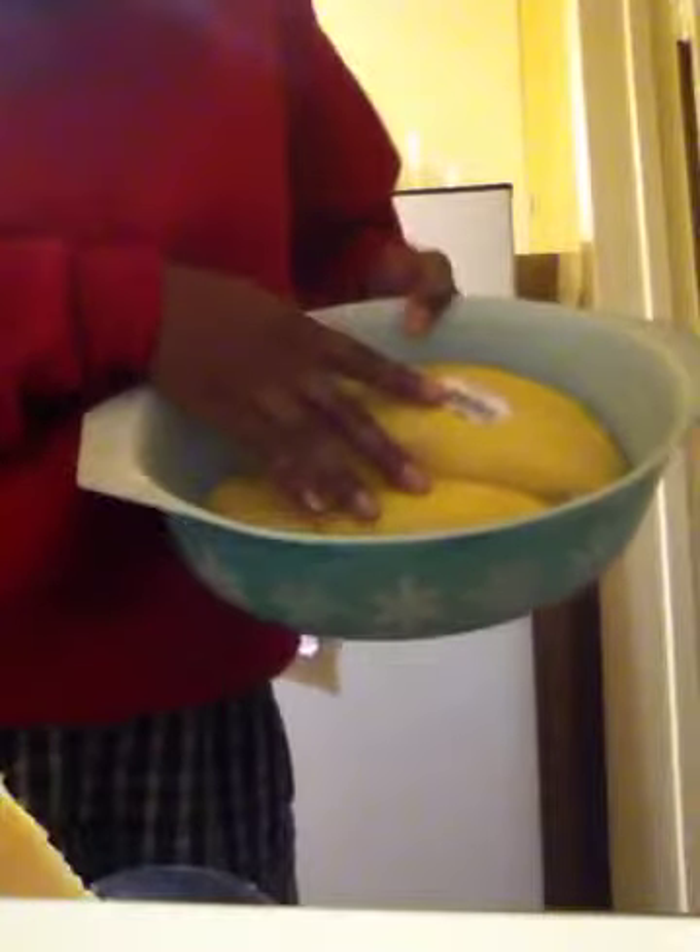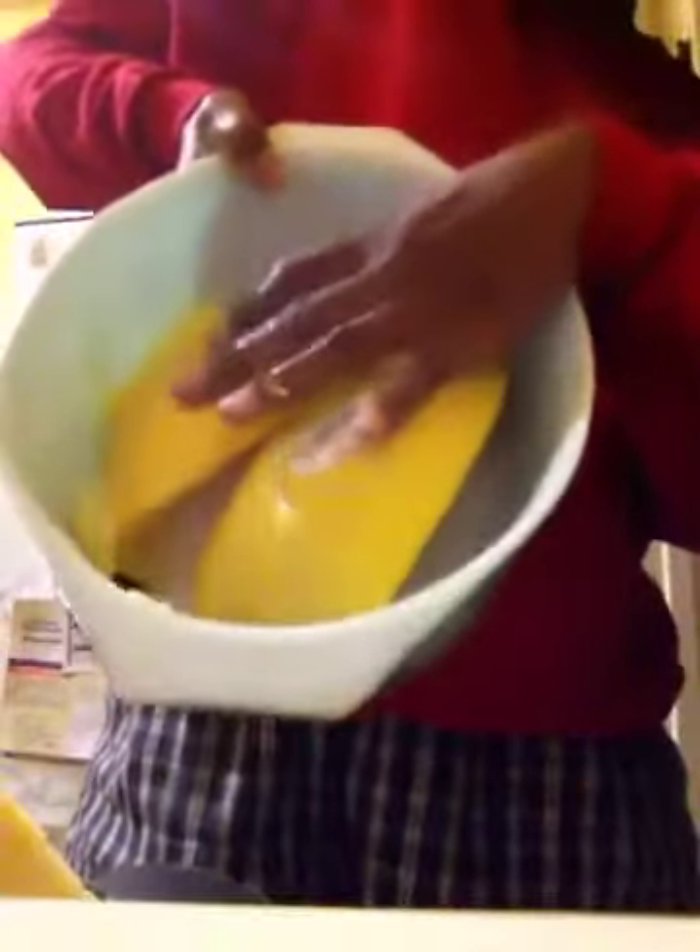Then take a microwave-safe container and I'm going to microwave it. What I did is put about an inch of water in the container, then place the spaghetti squash in the container with the rind on top and the flesh part facing down. You place it in your bowl with an inch of water and the rind up.